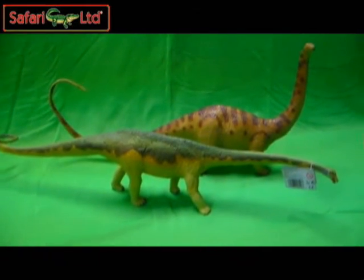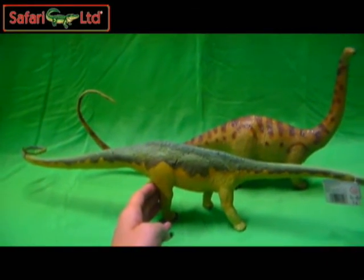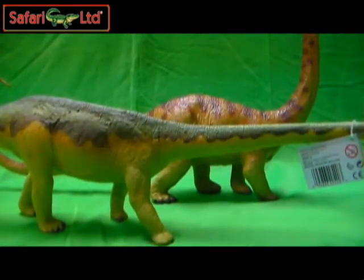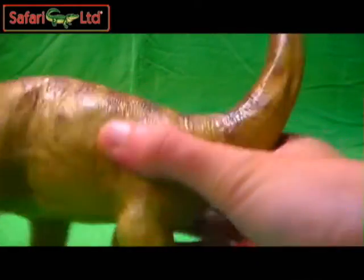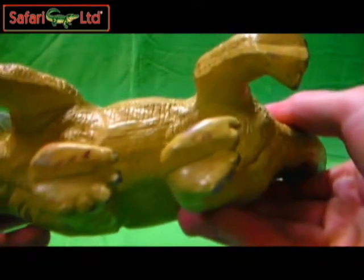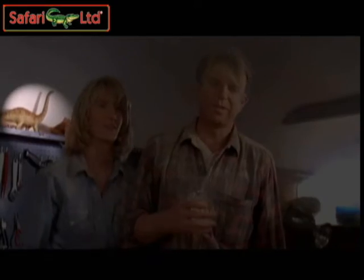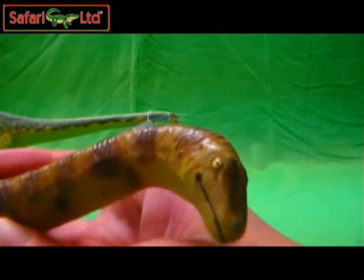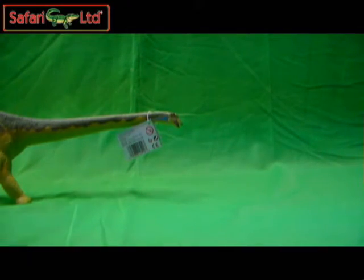Do excuse me — these are fairly large figures, so trying to fit both of these on camera at the same time isn't the easiest. But if you have a good enough eye, you can spot this original Diplodocus Safari figure right here in the first Jurassic Park film. Go watch the first Jurassic Park and try to spot this figure in the background somewhere. The old Safari Diplodocus!